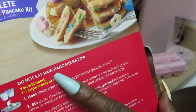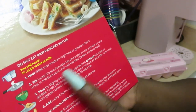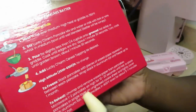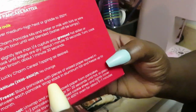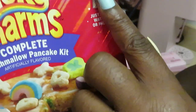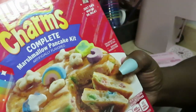Alright, it looks easy: heat skillet over medium-high heat, stir Lucky Charm pancake mix with water or milk. So you mix it with milk — that's it. Make your pancakes, stack them. It's just a pancake mix you add milk to. So all that comes in the box is the pancake mix and the cereal topping. It says just add water or milk — I'm gonna add milk.